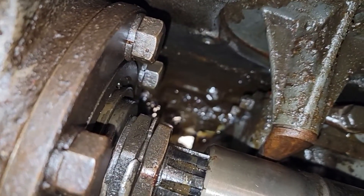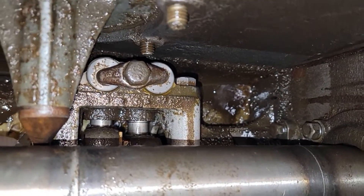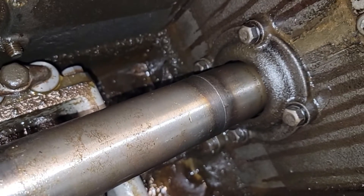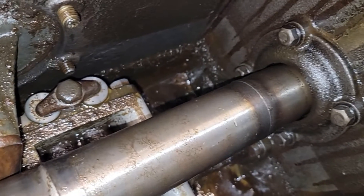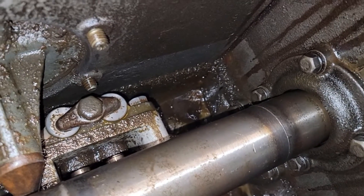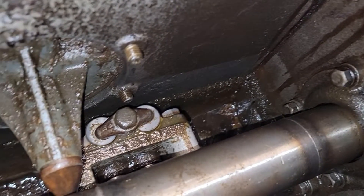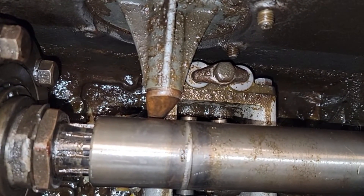Worst of all, down in the bottom there's just a lot of grime. I'm not exactly sure how the oil gets from the front area in the transmission back to here, but wherever that port is, it seems like it's almost kind of clogged up because it hasn't been transferring fluid from the transmission back here very well. So we're going to go ahead and try to get the pump out next.